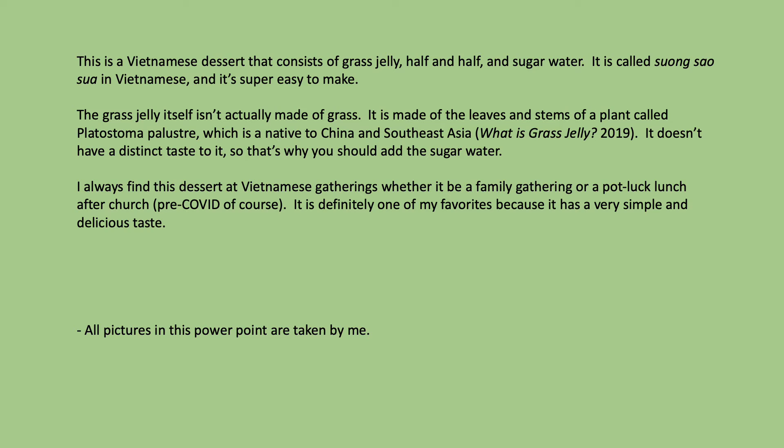The grass jelly itself isn't actually made of grass. It's made of the leaves and stems of a plant called platystoma palustre, which is native to China and Southeast Asia. It doesn't have a distinct taste to it, so that's why you should add the sugar water.